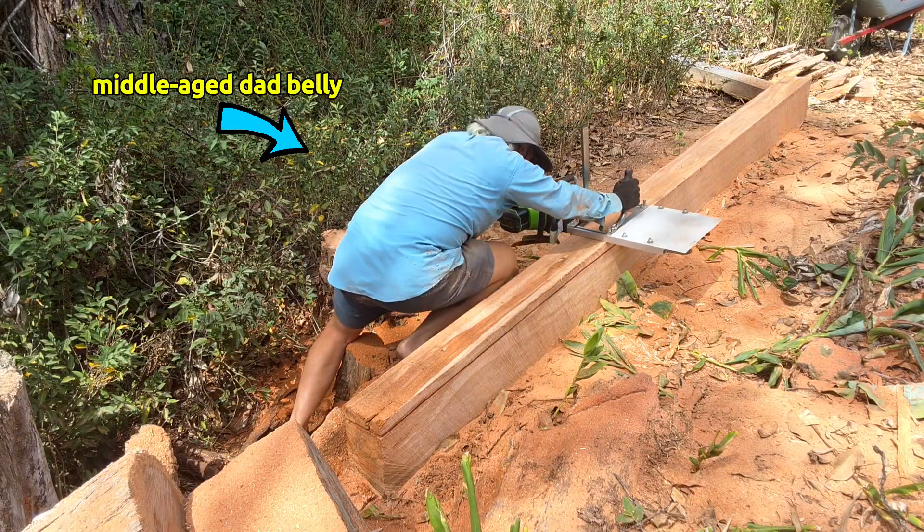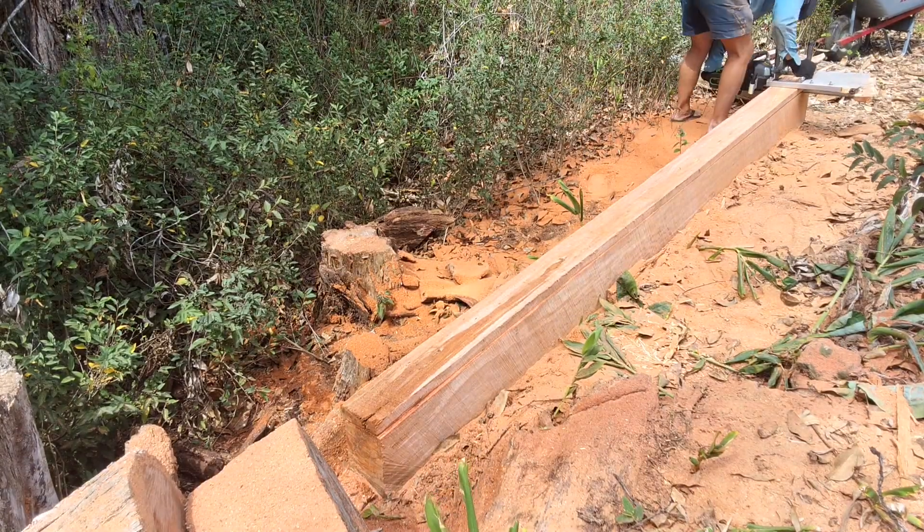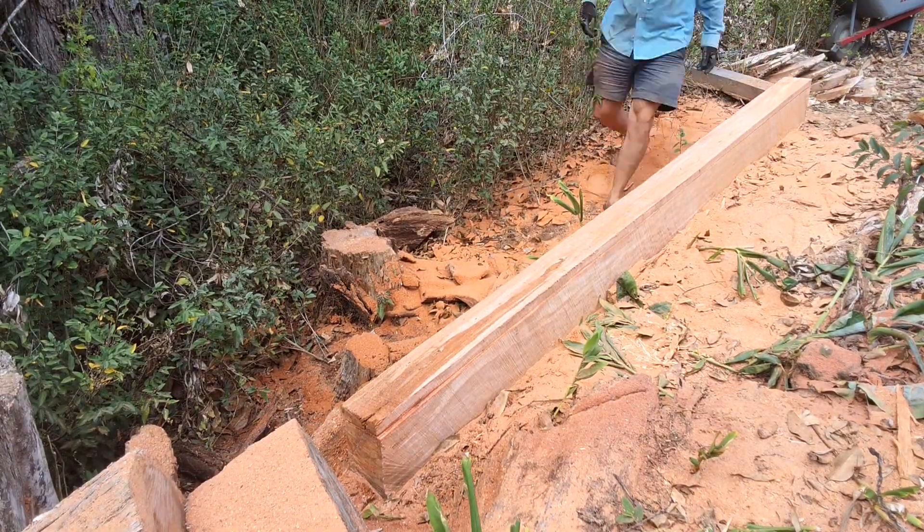Here's an example of how being a little heavy can be a plus — leaning my weight into the cut keeps it going. Our 2x6 is done and moved aside.